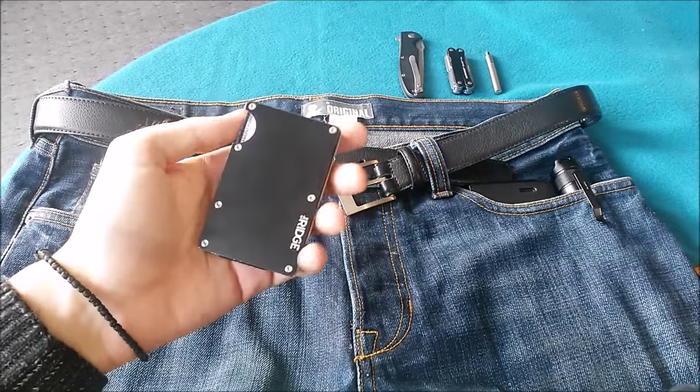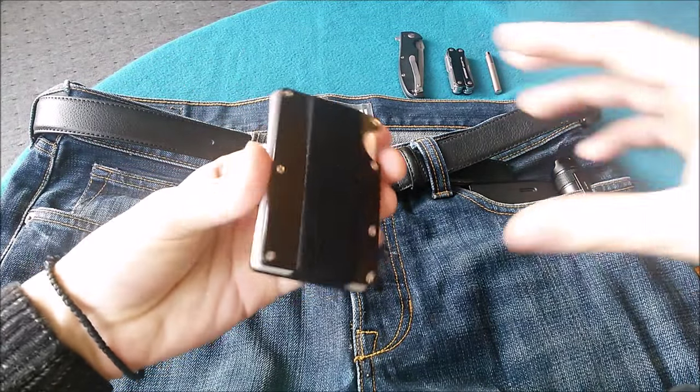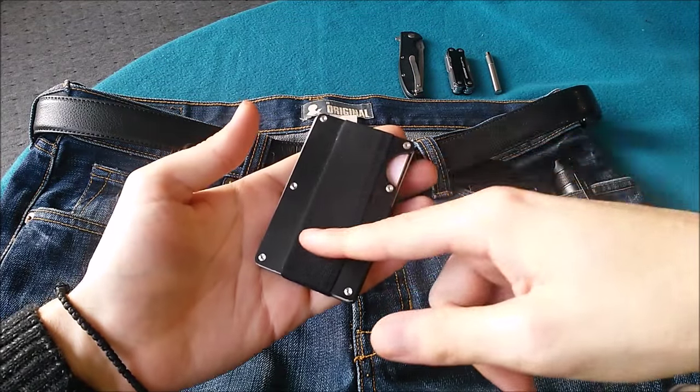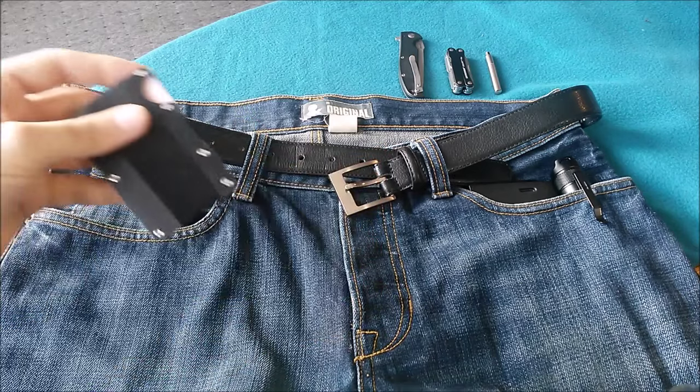My next item is my wallet. This is the Ridge wallet and it's basically a card holder. It's also nice that you can carry some cash using this cash strap. So I carry this wallet in my right pocket.